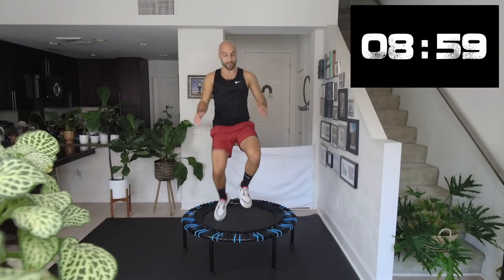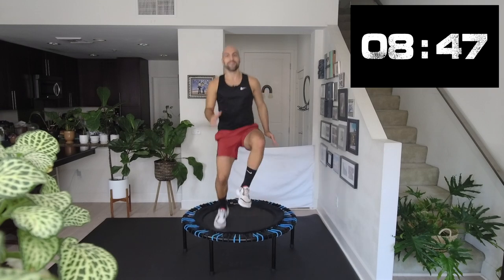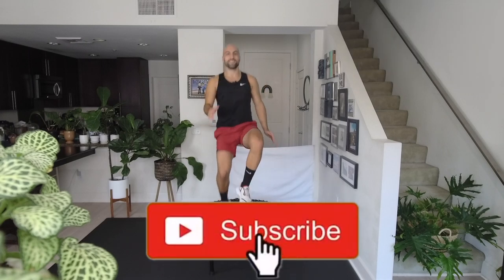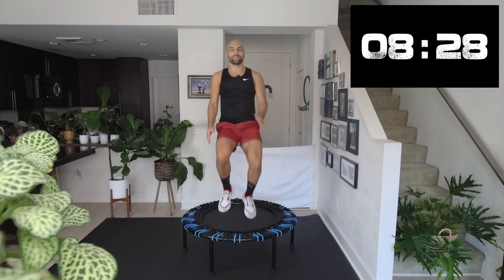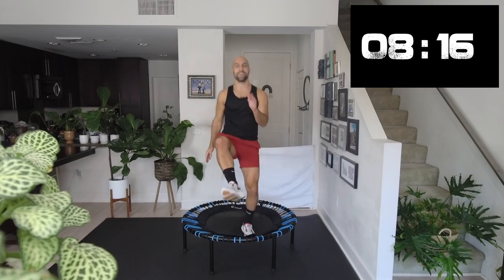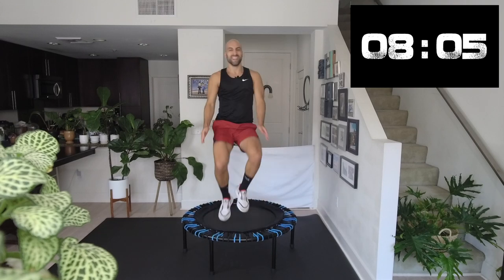Now we're gonna kick it out. Kick it out — turn your leg out. So turn your legs out, use your inner thighs, abdominals, and lean slightly forward and feel your abdominals working. Keep going, keep going. Focus on your breath. 20 more seconds. Five more seconds.